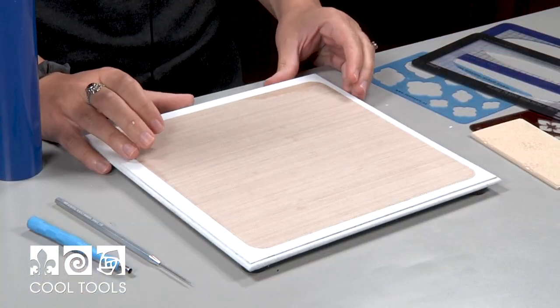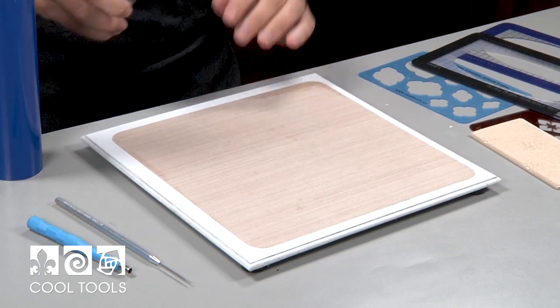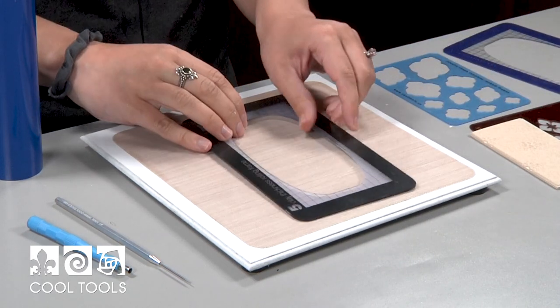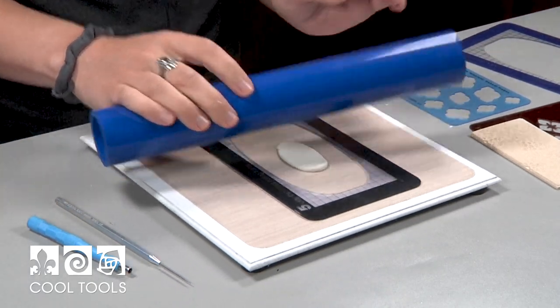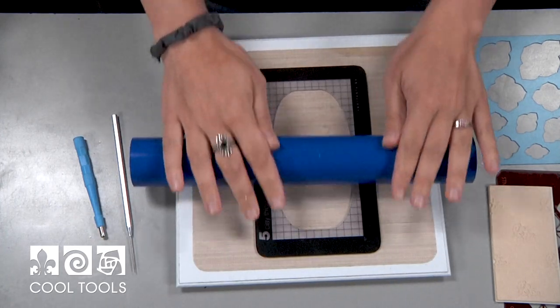While my stone setting is drying, I'm going to move on to building the body of the pendant. I'm going to start off by prepping my work surface with some cool slip, and then I'm going to roll my clay to 5 cards thickness. I'm starting off with 5 because I'm going to roll down to 4, and that's going to give me enough material to get a nice deep impression through my stencil.